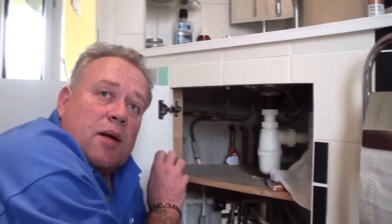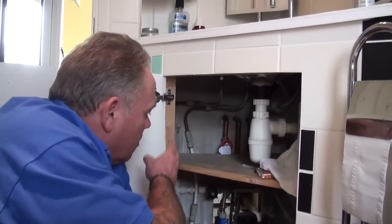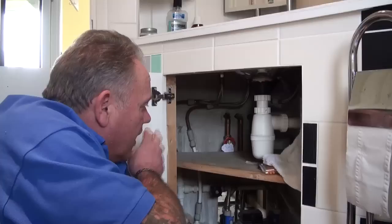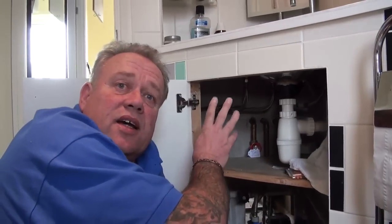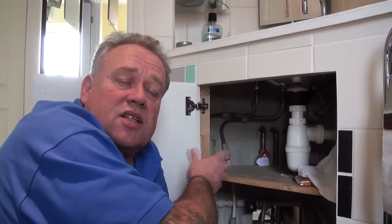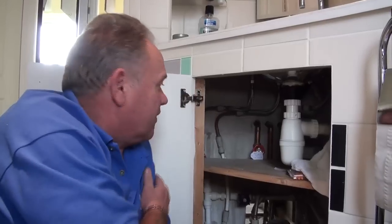The water comes from two sources. The hot water comes from the hot water tank in the airing cupboard, and the cold water comes from the cold water tank in the loft. You can see more about those on the hot water and cold water domestic supply videos on DIYDoctor.